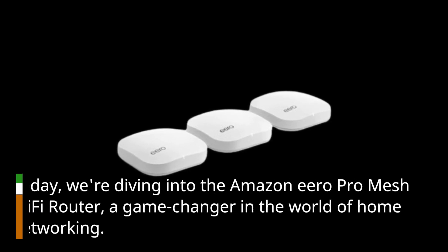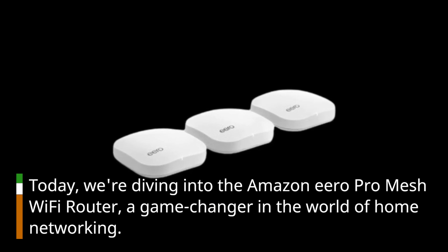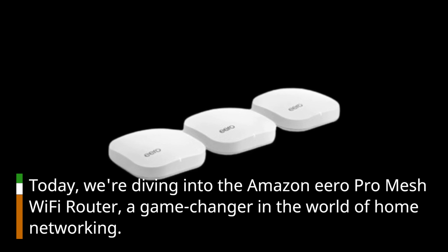Welcome to Product Critique, your go-to channel for in-depth product reviews. Today, we're diving into the Amazon Eero Pro Mesh Wi-Fi Router, a game-changer in the world of home networking.